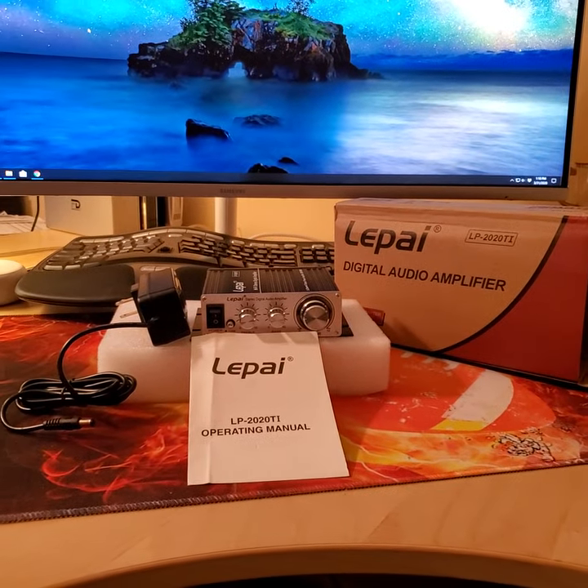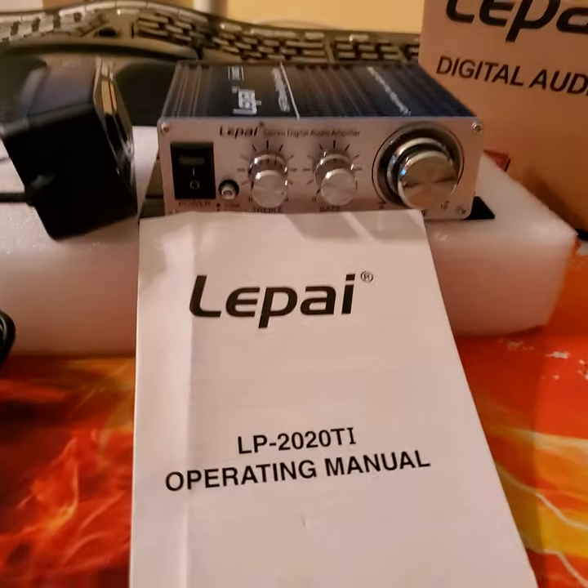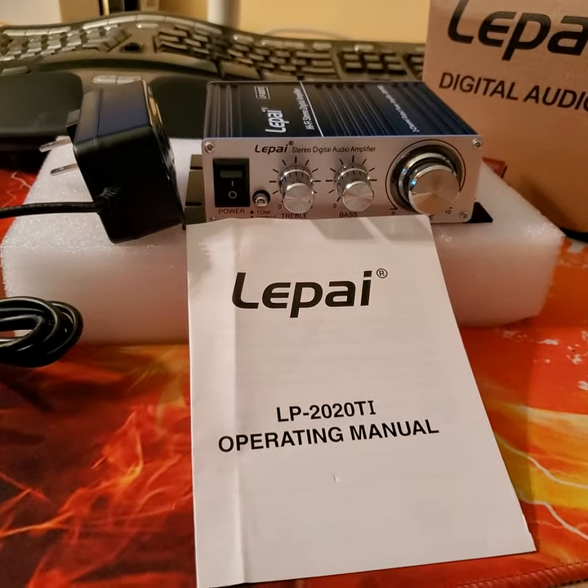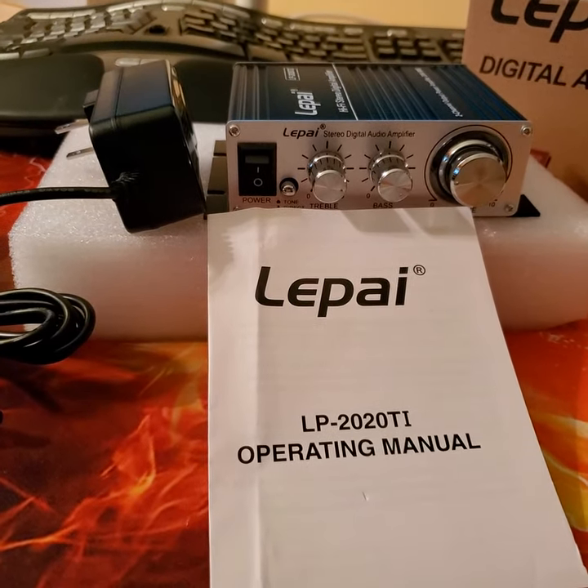Alright, that's the unboxing of the LEPY LP-2020TI two-channel stereo amplifier. I'm going to give it a try later on and we can talk about how that works. Ciao!